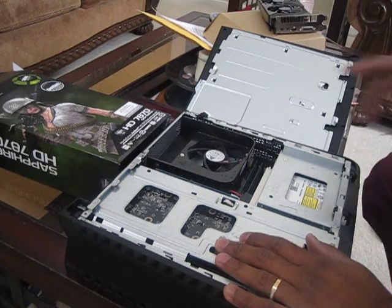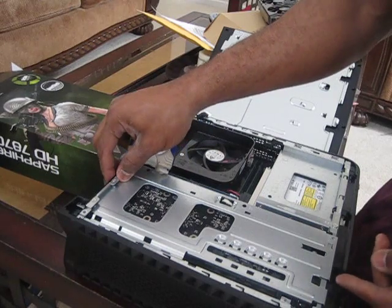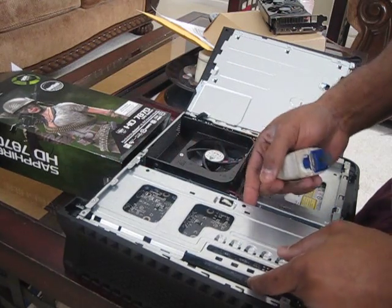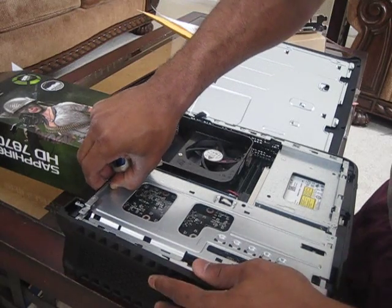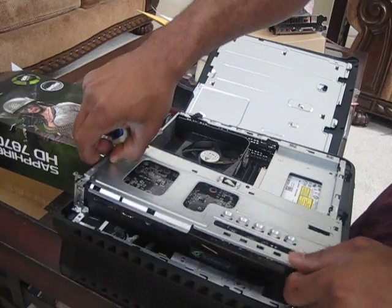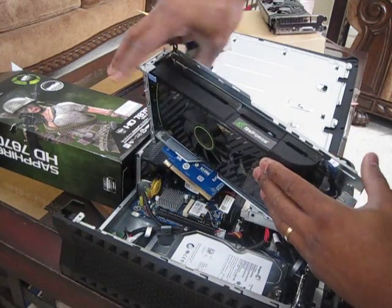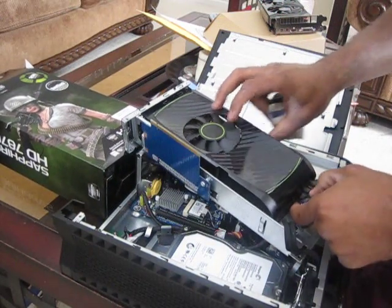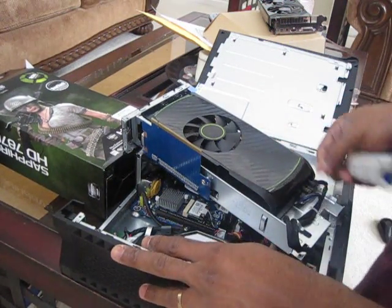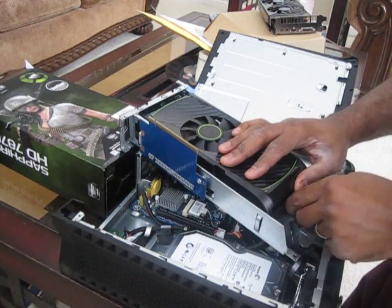What I'll do is I did all the unscrewing and everything, so I'm going to go ahead and take out the graphics card here and pop it out. You guys can check that out — unplug the pin, try to ground myself here to get this stuff right.